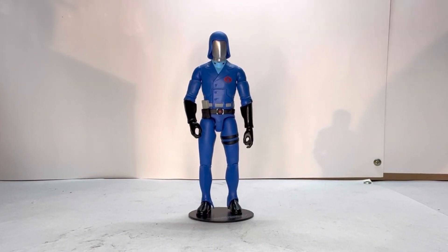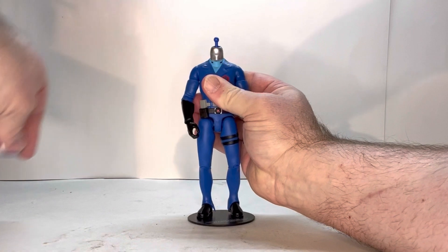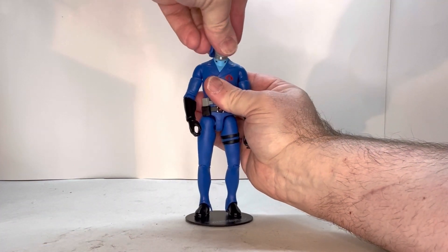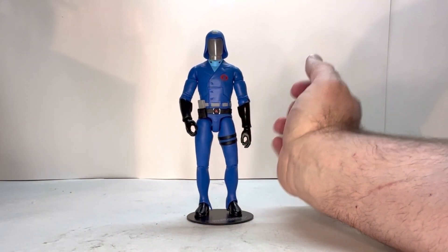Let's start with the heads first. I already have the blue helmet on without the stripe. The only reason I'm doing it this way first is because I do like the gray stripe, so I want to keep that one on for the rest of this video. The head just pops off easy enough, and then it just clicks into place and it's fine. That's pretty cool.